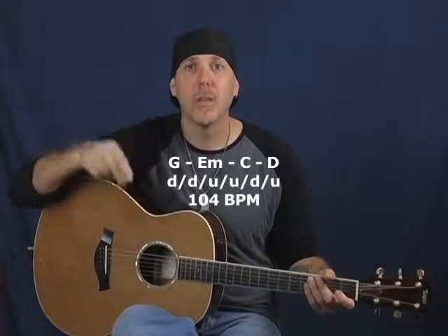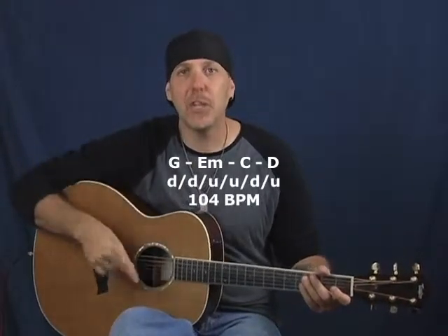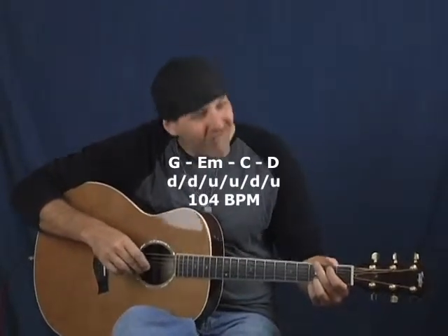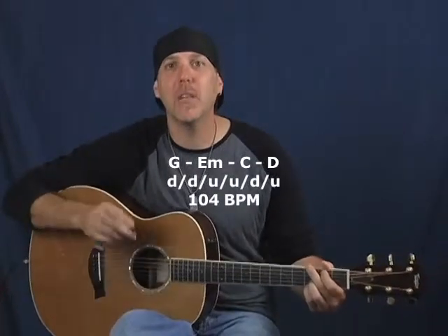If you've never used a metronome before, I have a lesson on what to look for in a metronome, how to buy it, the differences between metronomes, and the kinds of things you want to look for that will make your guitar journey easier and faster. Now let's try it with a four-chord change: G, E minor, C, and D. Get that foot tapping, the head bobbing — here we go. One, two, three, four. Two measures per chord.